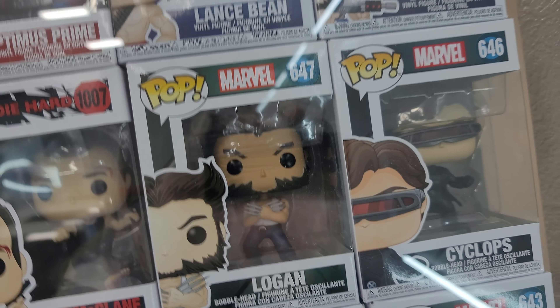But anyway, thanks for watching — this is like almost a 12-minute video. Hopefully you guys saw a pop that you liked. I made a joke on my birthday that if anyone wanted to surprise me, I'd gladly accept a Funko Pop.